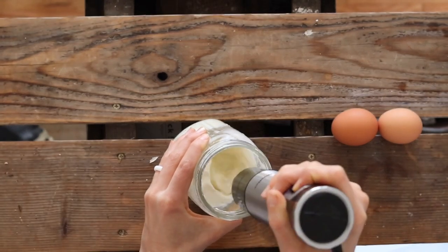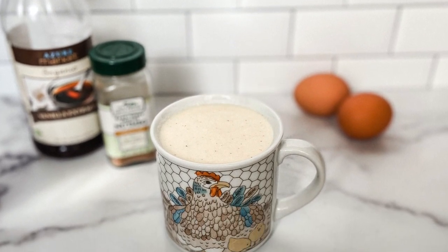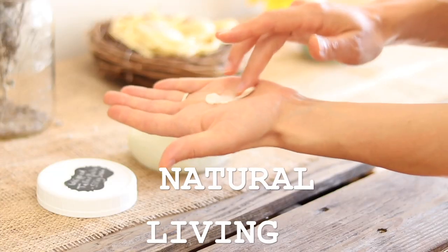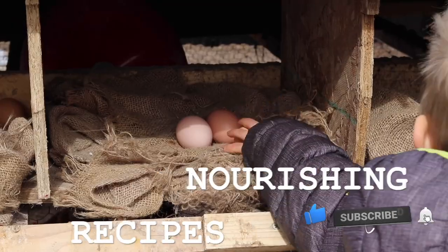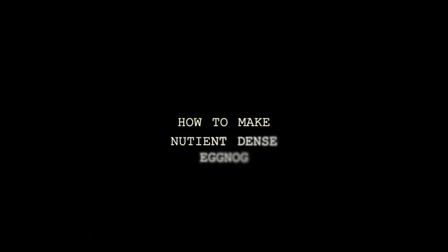Hi everyone, it's Marissa from BumblebeeApothecary.com and today I'd like to show you how to make a delicious and super nutrient-dense treat that's perfect for this time of year — eggnog. This is something we've been enjoying a lot lately. I love how it packs so many nutrient-dense superfoods that are helpful in general and if you're following the GAPS diet, all into one really delicious treat.